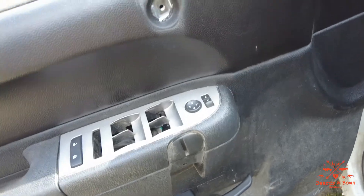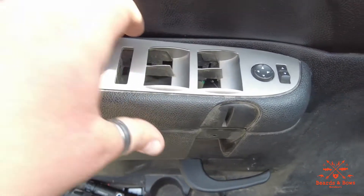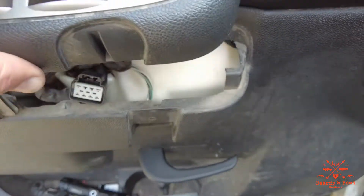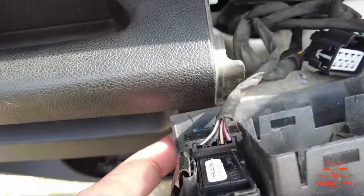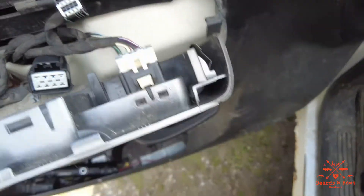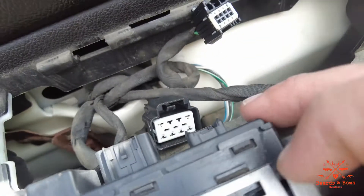Use a little flat bar screwdriver or whatever, and you'll pop that side up. Then this side will come off — just kind of lay it over. You can take these off, it's so simple I'm not even going to do it, but basically you have your unit in here.